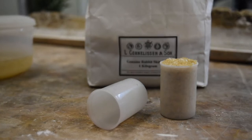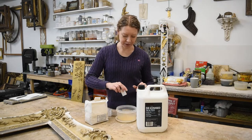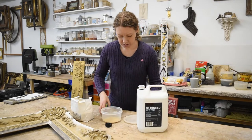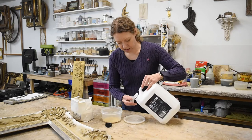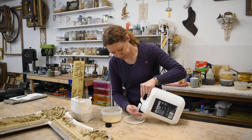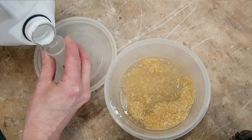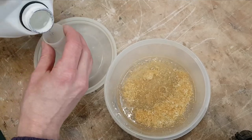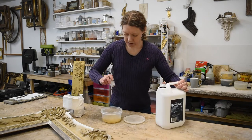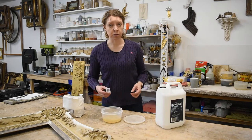It just occurred to me that there are people alive who might not even know what these containers are. Anyway — one glue and then eight water. It's that simple. I'm going to let that soak overnight and we'll come back to it tomorrow.